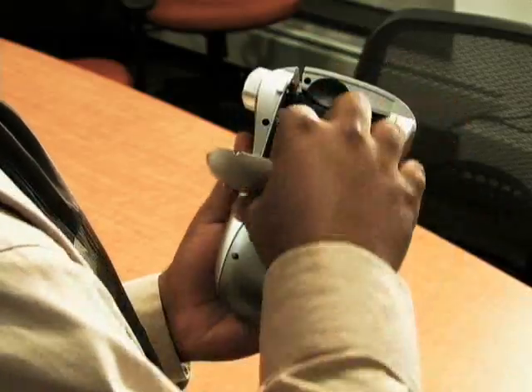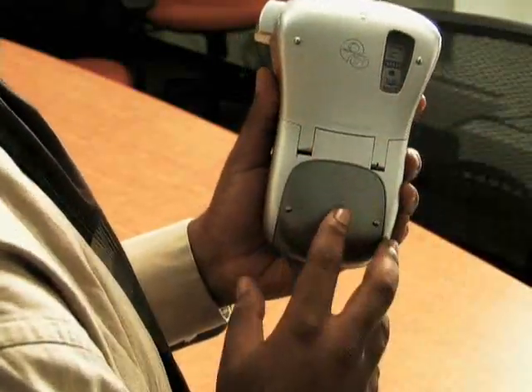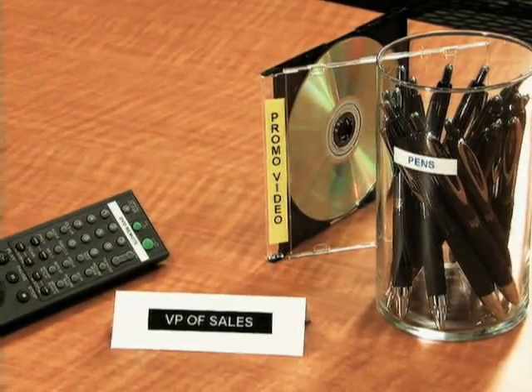To meet your space and surface requirements, Label Manager 220P prints on three widths of Dymo labels in a variety of materials and colors. And Label Manager 220P uses economical thermal printing, so you won't need ink or toner.